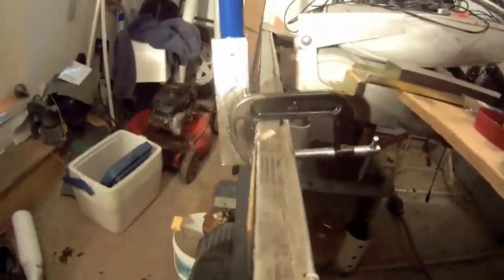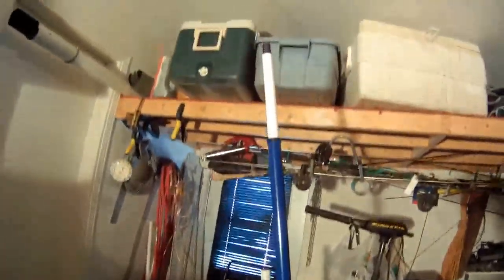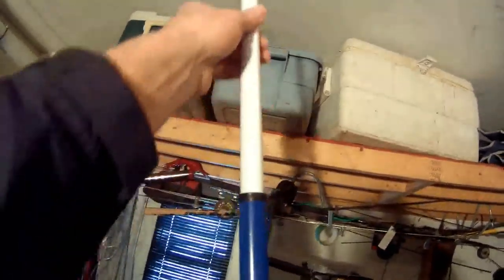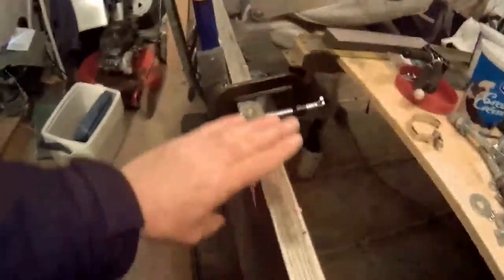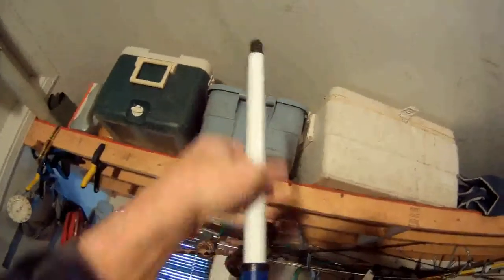If you have something better than this, just show yours so I can improve mine. As I said, this pole will extend seven feet high in the air over the top of the boat, so that's fairly enough for me.